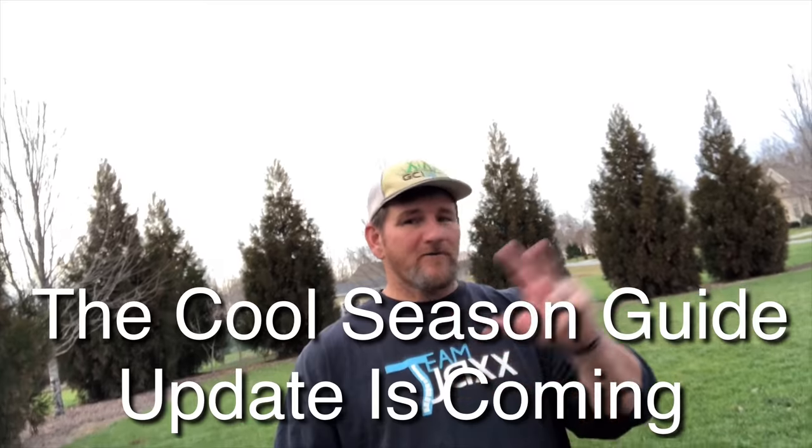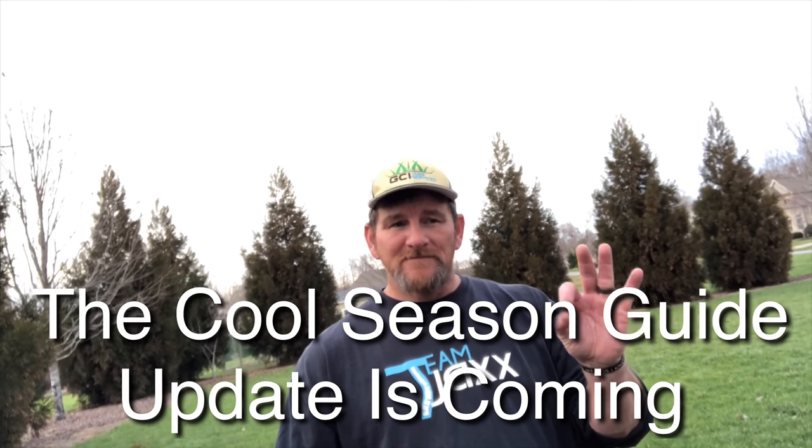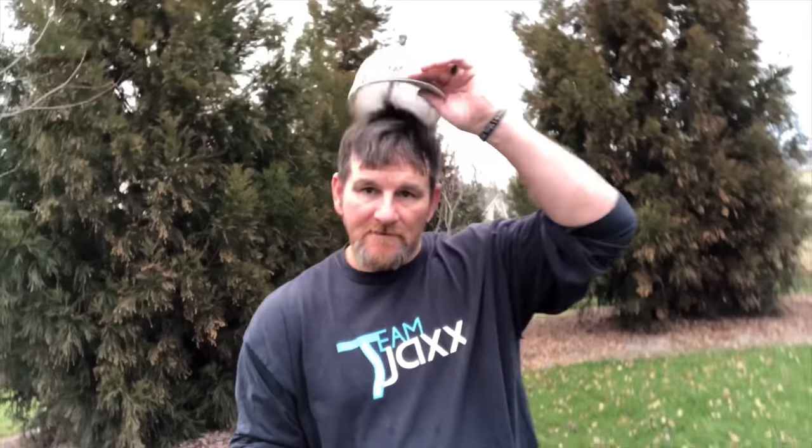Cool season guys, before you hammer me with questions — yes, all that's going to be in the cool season guide too. I'm just now getting around to updating it to add all these new features. I'll email a copy to you — it's free whenever I do an update, no charge. When you pick up the guide, whether warm season or cool season, you'll get an email almost immediately after purchase with a downloadable guide. You can print it, save it to your computer, save it to your phone — whatever you want to do.